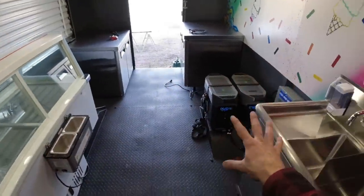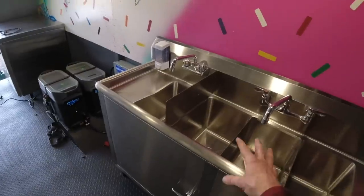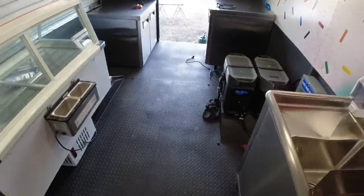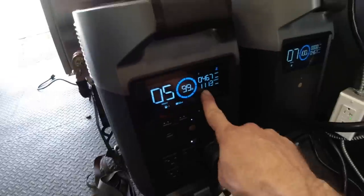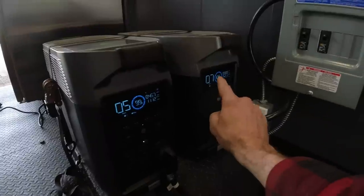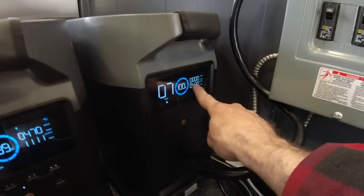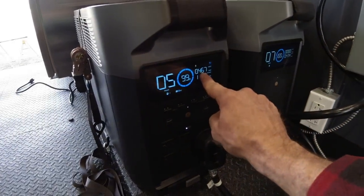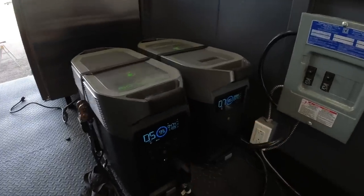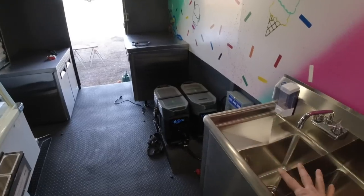We've got everything running right now except for our sink, our water heater, and the scooper heater because I need to get some water in there before I turn it on. I filled this up with a little bit of water, but I need to get a little bit more because it still has some air bubbles in it. We are running at 1,113 watts total output. It is showing five hours on this one and seven hours on that. I think it's going to be in between the two - we are pulling almost 500 watts from the external battery, which is why that one shows seven hours. So I think if you split the difference between the two, we would have six hours of runtime if everything is on at the same time.